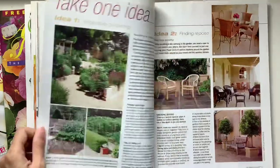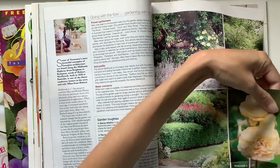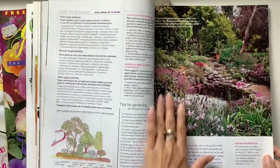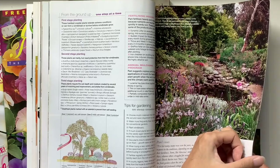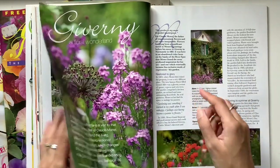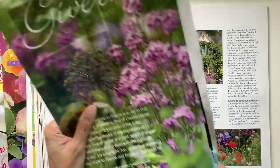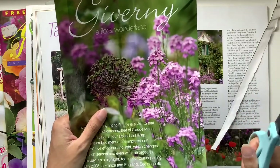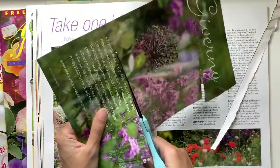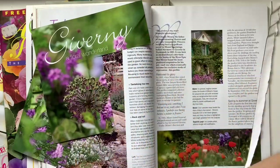Roses are definitely a standout flower. They're definitely stunning. I love that there are so many different colours of roses. I think I went through phases — when I was a kid I really liked yellow roses. And then I kind of went to white. There's something about white roses that I adore. And I always say, if I was going to be given flowers, I'd rather be given a single rose than a bunch of roses. There's something about the beauty in that simplicity of a single rose.